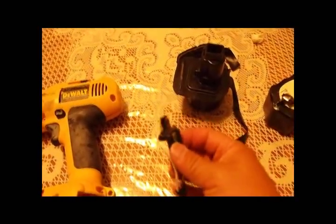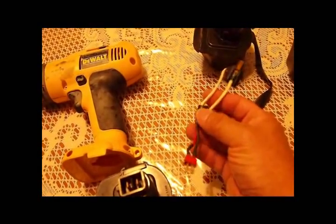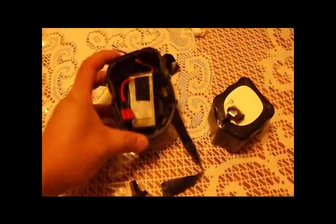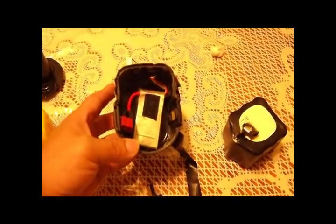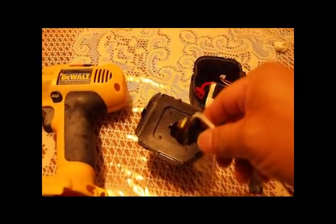I pretty much soldered my handy-dandy Deans wire to it, and that was that. If you can see underneath, it's my LiPo battery — a 1300mAh 3S, which matches up very close to the 12 volt.